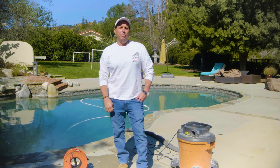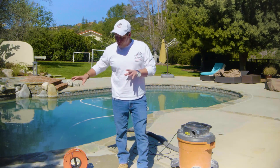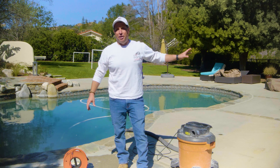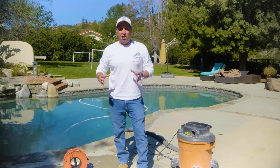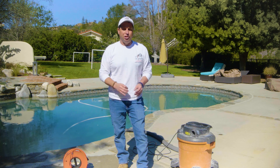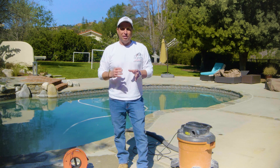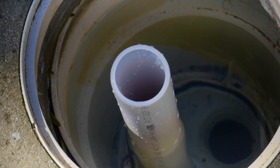We're here today to demonstrate how we're using the FLASH technology to find a leak in the skimmer line running between the pool and the equipment area. This demonstration will cover introducing the mic head, putting it under pressure, and locating the exact precise leak in that pipe. First, we install a standpipe to get the pipe up out of the water.